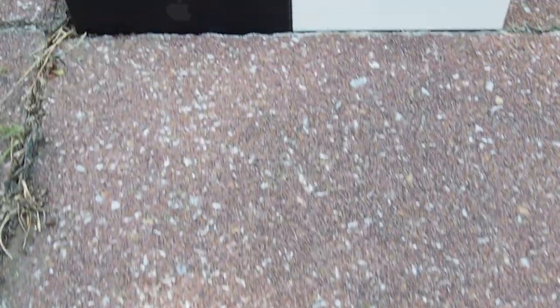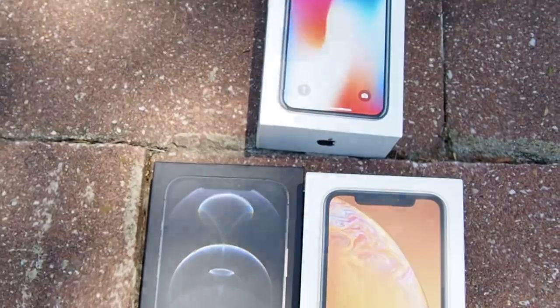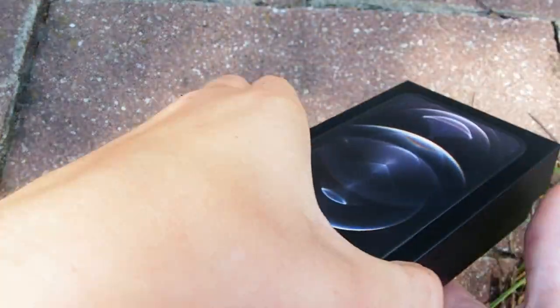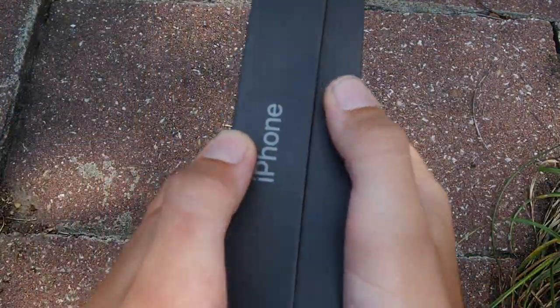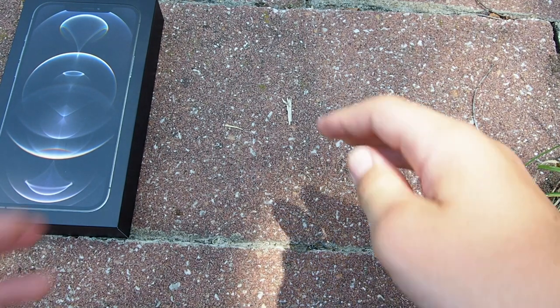Now onto the next thing — actually a variety of things. First one is another iPhone box: an iPhone 12 Pro Max. Let's see... yep, iPhone 12 Pro Max. This one doesn't have any pieces of paper, just the box itself, but I don't mind that. These boxes came from one of my friends named Atticus — he's really cool.